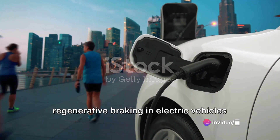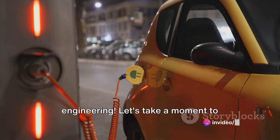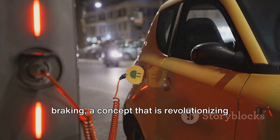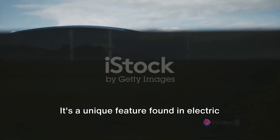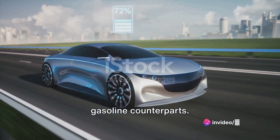Have you ever wondered how regenerative braking in electric vehicles works? It's not magic, it's science and engineering. Let's take a moment to appreciate the marvel of regenerative braking, a concept that is revolutionizing the way we drive. It's a unique feature found in electric vehicles that sets them apart from their gasoline counterparts.